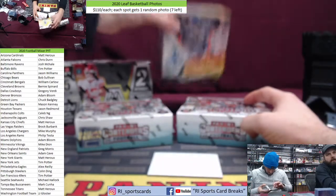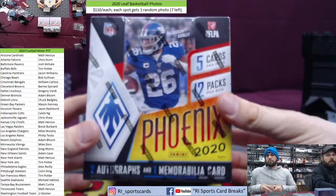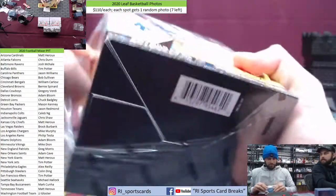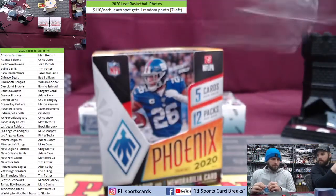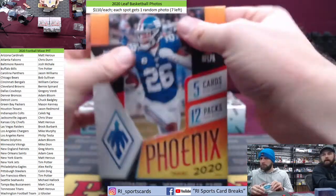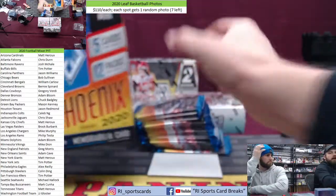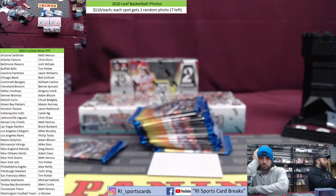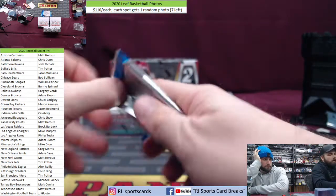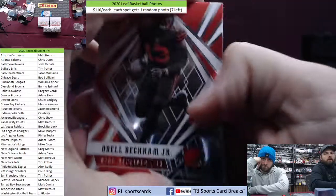All right, then we're going Phoenix — haven't opened this in a while. That's all one patch, not jersey — at least got that in a base one. We pulled the product Chase in one of our Phoenix breaks. We pulled the 101 superfractor Herbert auto on our channel a long time ago when this first came out.